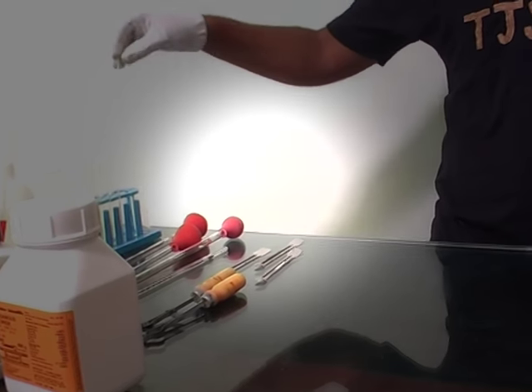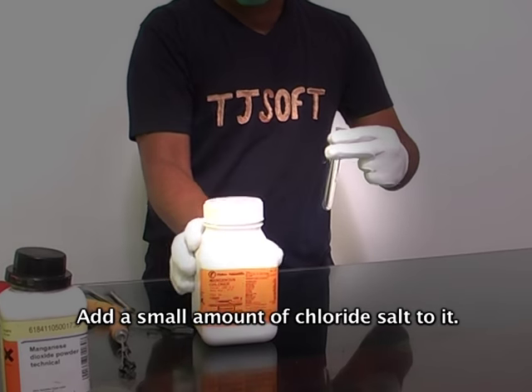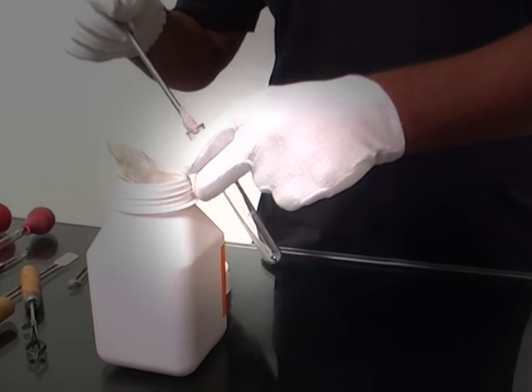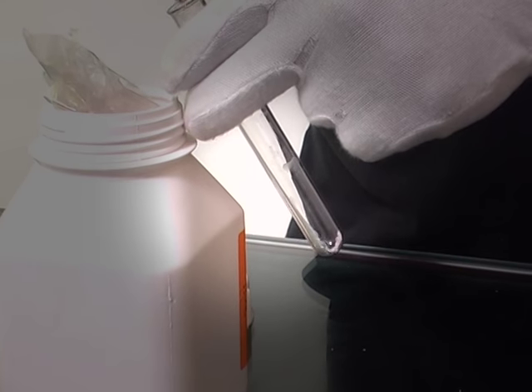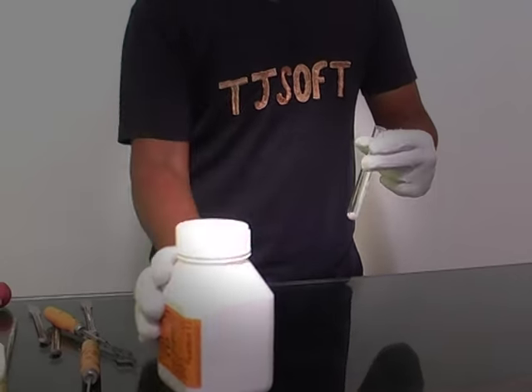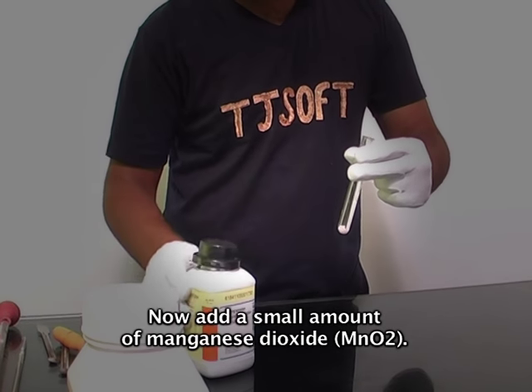Take a clean dust tube and add a small amount of chloride salt to it. Now add a small amount of manganese dioxide.